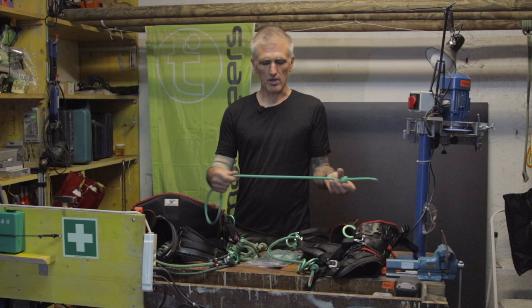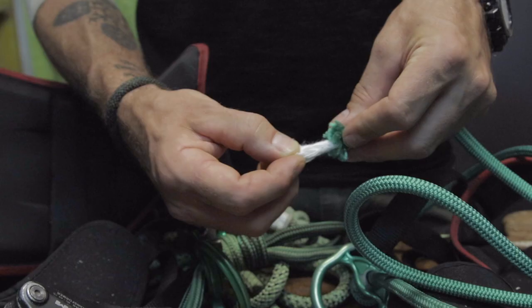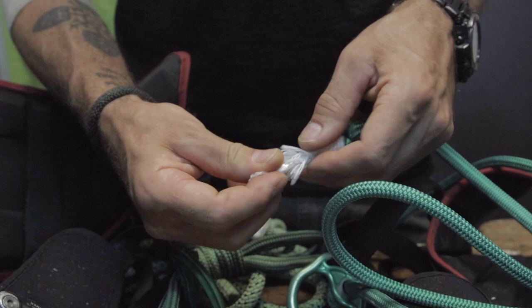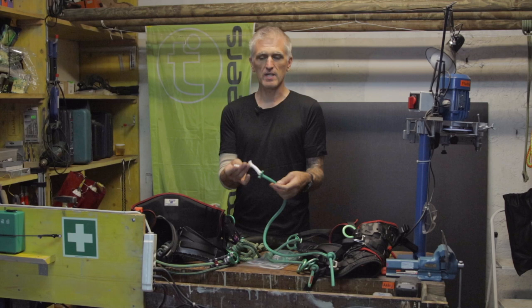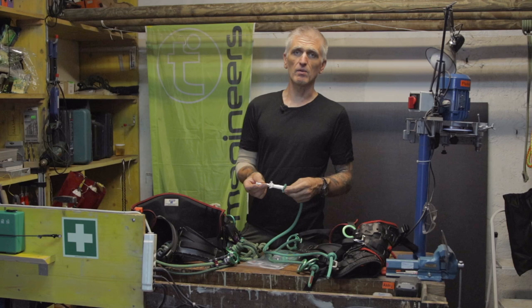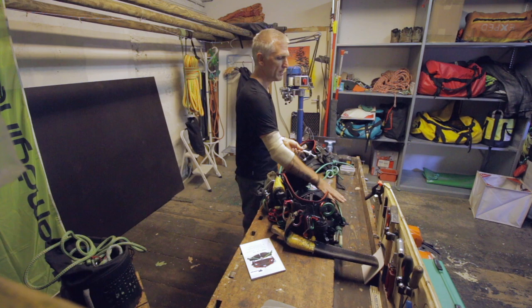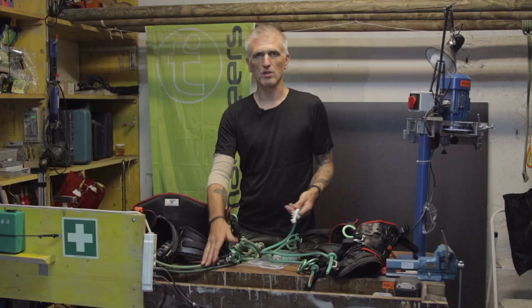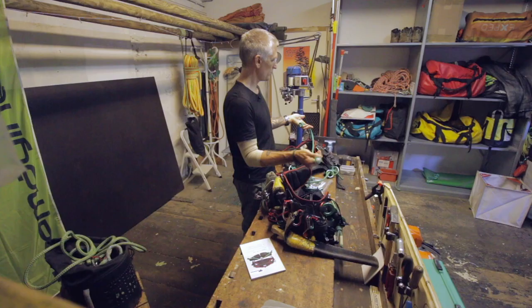The bridge itself is constructed with a polyester cover that is braided over an intermediate cover and a Dyneema core. The load-bearing part is the Dyneema core, and you can think of the polyester cover as a wear sleeve, really, just to protect the inside from wear and tear and general damage. Dyneema is really good for strength and also good on abrasion, though it's not good for heat. But as we're not expecting any heat to be generated on the rope bridge, it seems an obvious choice of material.